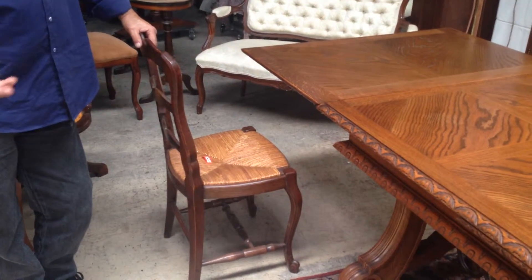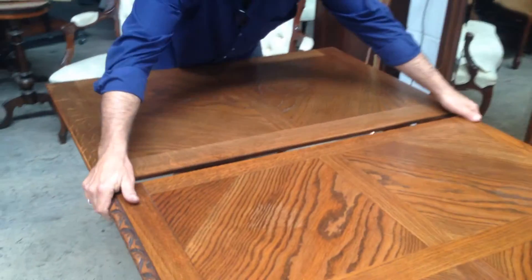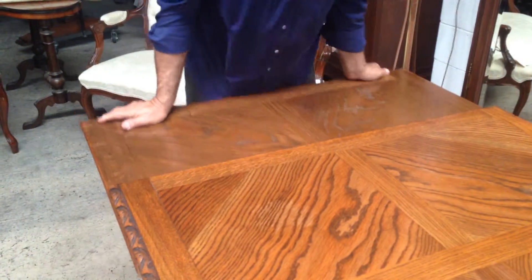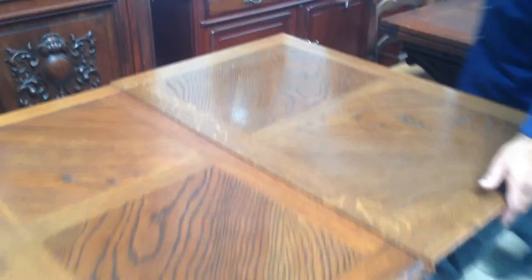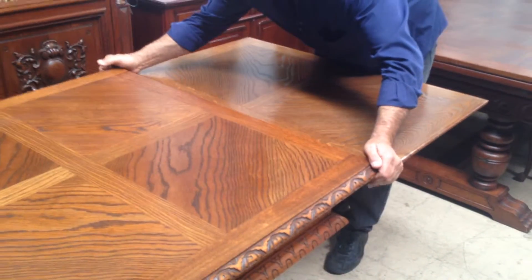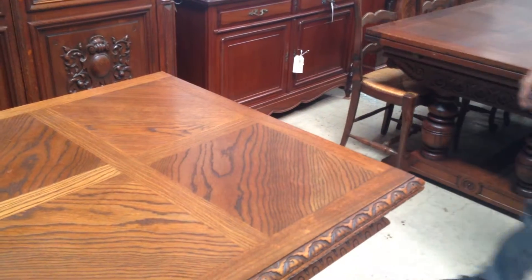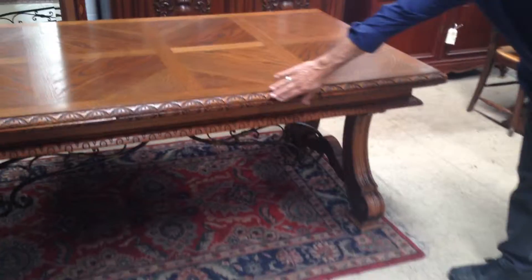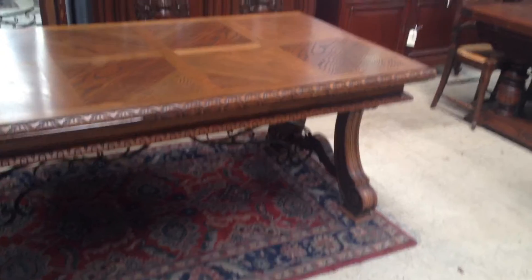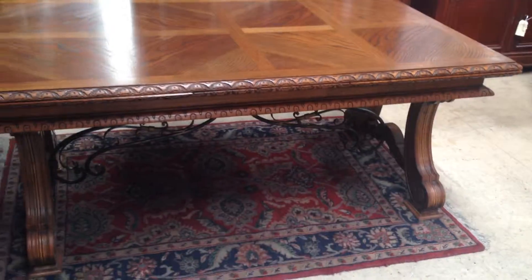Very versatile and very easy to use. To de-extend, the same process: pull the leaf out slightly, slight lift at the table, hold it down, push it in and keep it nice and flat — same at the other end. The leaves are happily stored away and ready for the next use. You can enjoy the beauty of the table, this one having particularly nice carving on the edges, very nice grooving in the legs, and overall a very good solid extension table.